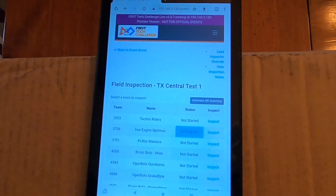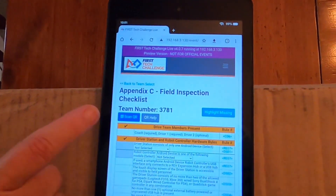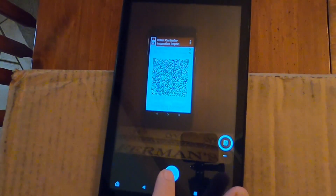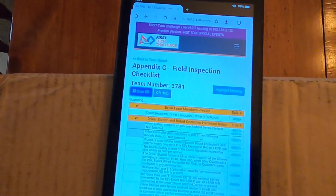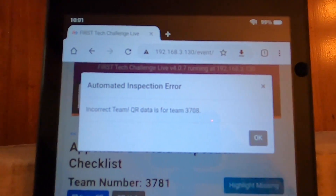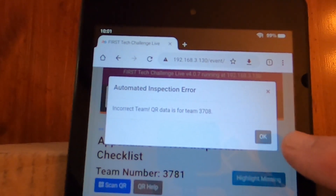In the event that your field inspector accidentally taps on the wrong team, we're going to demonstrate that scenario. We scan the QR code again, get it centered for a good clean photo, take the picture, and confirm it. It comes up with scanning again, and you'll notice it says 'incorrect team' — the QR data is for a different team, in this case Team 3708. That's a great built-in feature that prevents the wrong information from being put into the wrong team's inspection sheet.